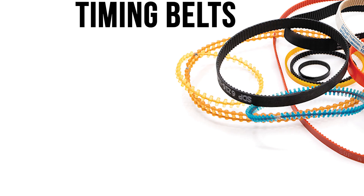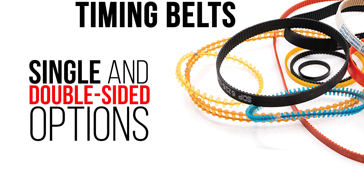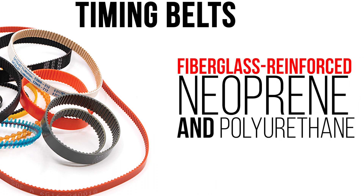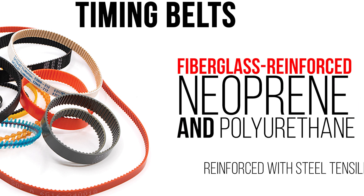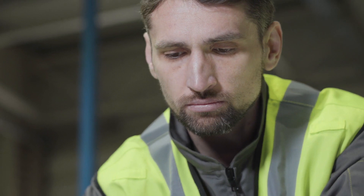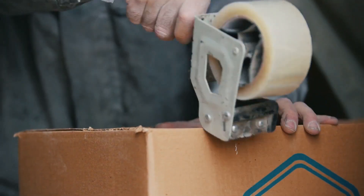And when it comes to timing belts, we've got an extensive inventory of single and double-sided options in both standard inch and metric widths. Our belt stock includes fiberglass-reinforced neoprene and polyurethane reinforced with steel tensile cords. Need a non-standard width? No problem — our on-hand timing belt sleeves can be swiftly cut to your exact specifications, often overnight for a fast turnaround.